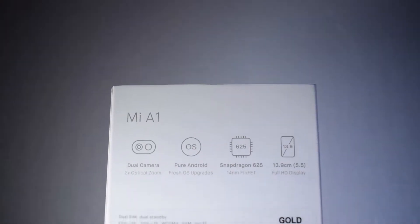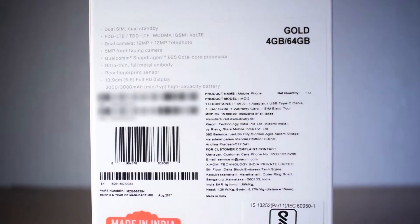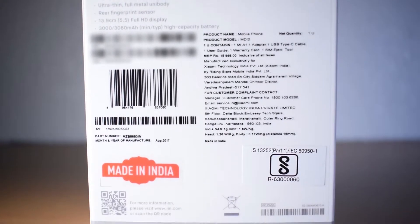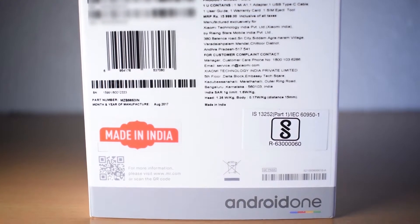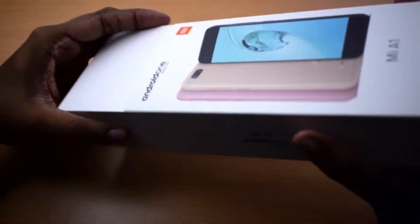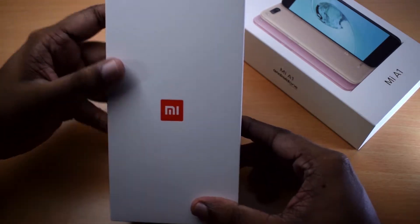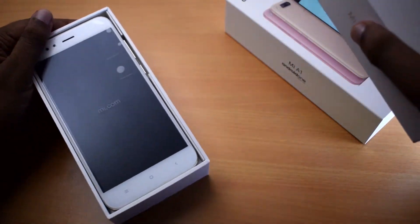For many consumer electronics, you can use the software standard Google created — Android One. This is a simple version of Android One. This is the Xiaomi MI A1 smartphone, which is the Xiaomi Mi 5X with Android One.